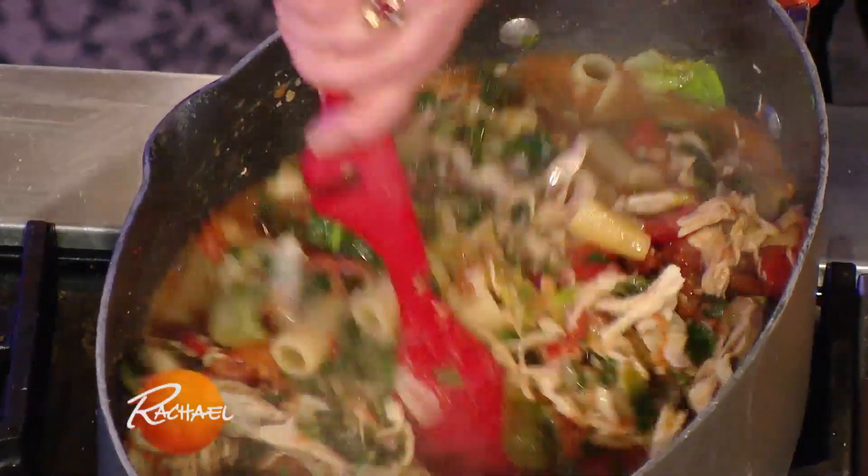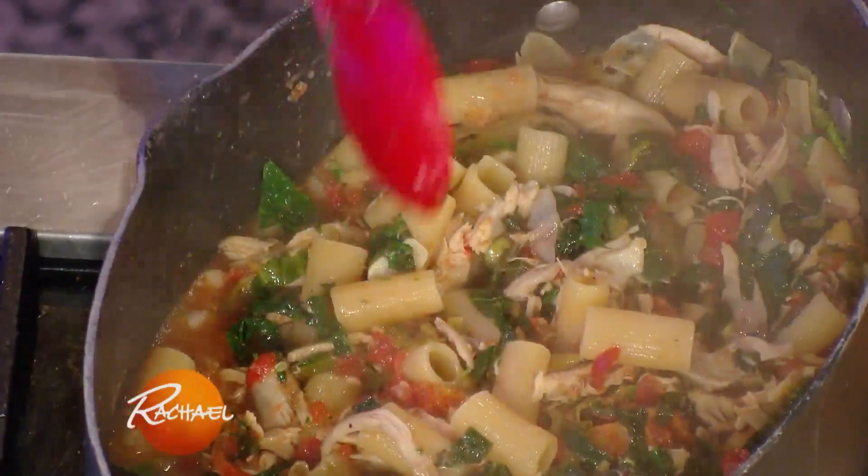And this is what I'm talking about with that carryover cooking that goes on.